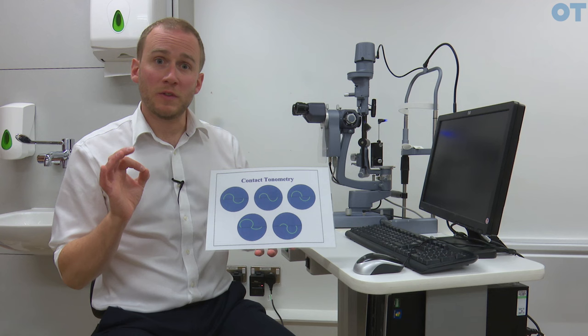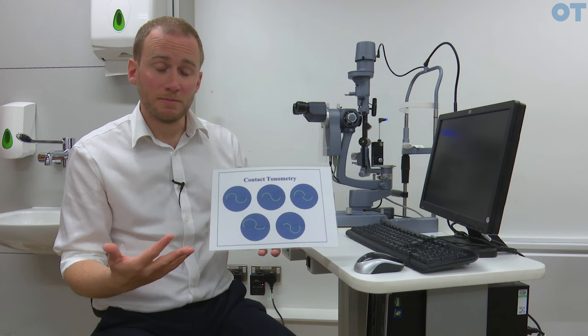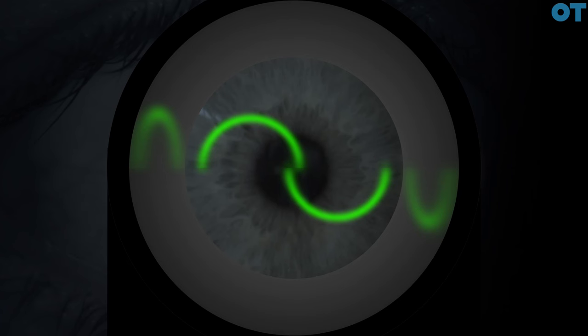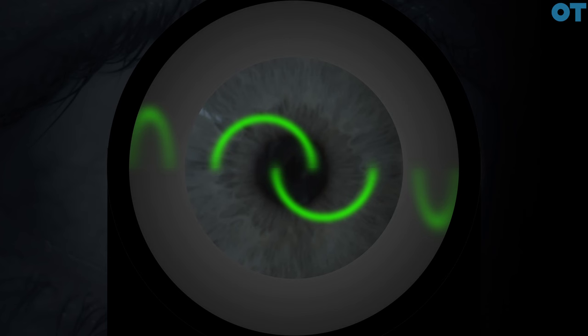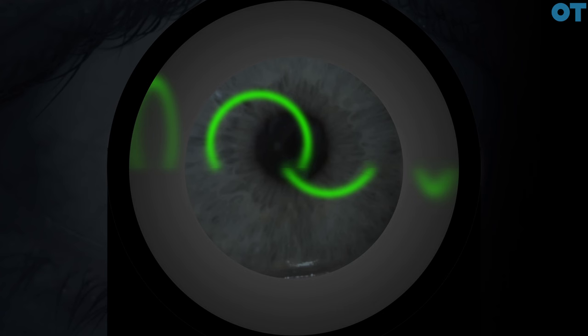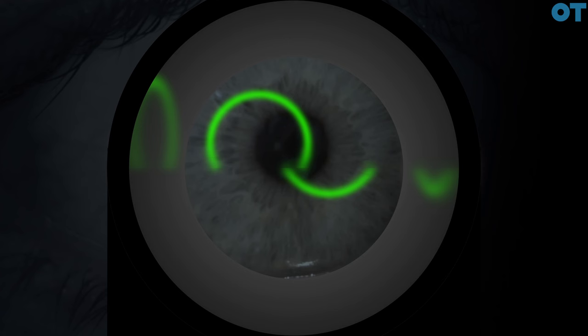When we have our endpoint we need to make sure we are getting an accurate measurement. The optimum endpoint for both the Perkins and Goldman techniques is where the inner aspect of the two mires — the superior and the inferior mire — is just touching, not overlapping but touching. If we haven't applied enough pressure or weight to the cornea we need to increase the weight on the dial. If the mires are crossing over we need to decrease the amount of weight. There are also vertical misalignment errors where the probe is either too low or too high.